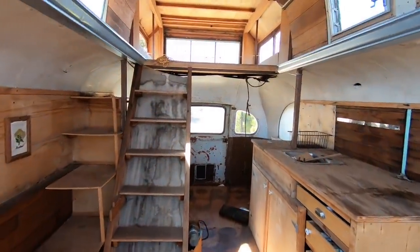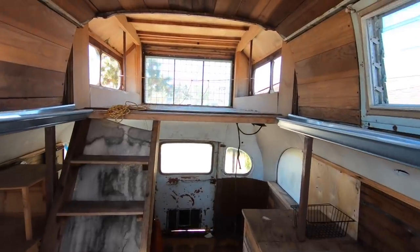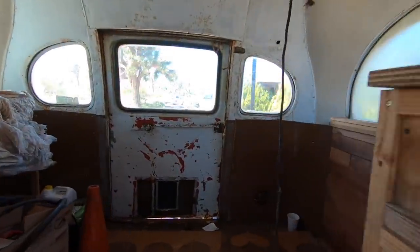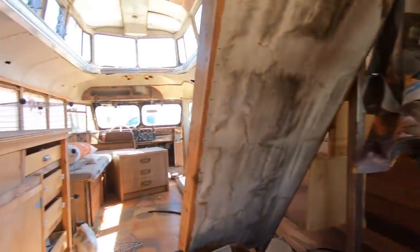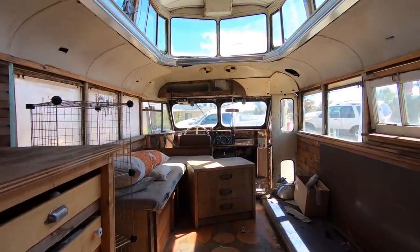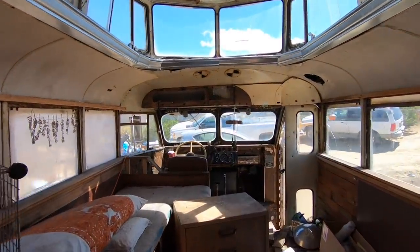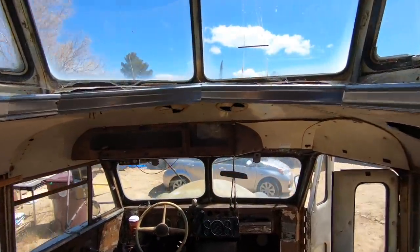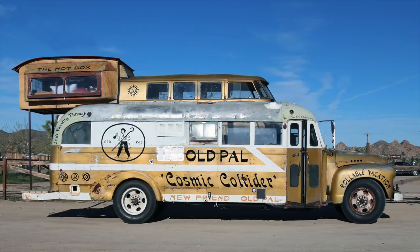Now this bus is actually a composite made of multiple vehicles. I believe that the main base is from a 1948 Chevy bus, but the top half of a van was added on top along with a bunch of other really trippy modifications. They dropped it off at Maker Ranch and we only had three days to clean it up and get it ready for the first event.